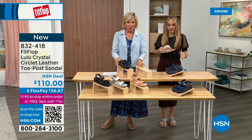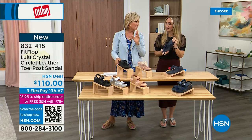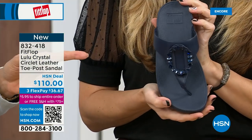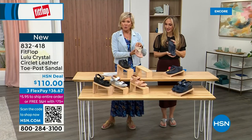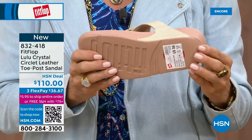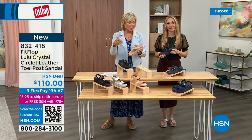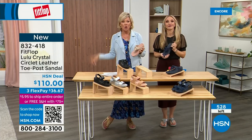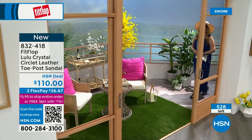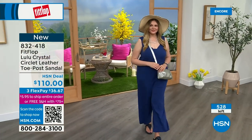You guys all love these. I want to give you a quick update — do we have 200 of each color? Less than 200 of each color. So again, very limited. This is a black leather, that's the Midnight Navy, and then we've got this gorgeous stone beige with a rosy blush outsole — such a pretty combination. Only about 500 total of these available, so this is a special one.